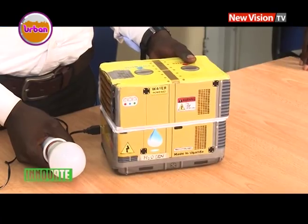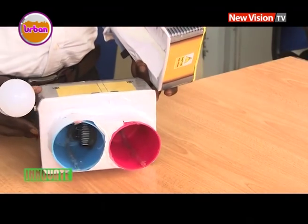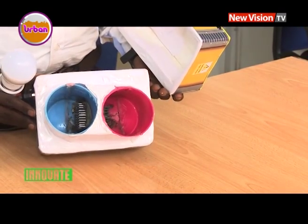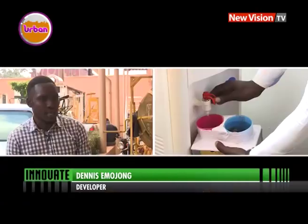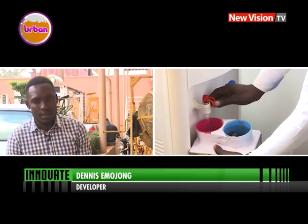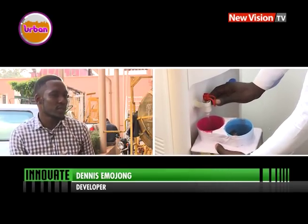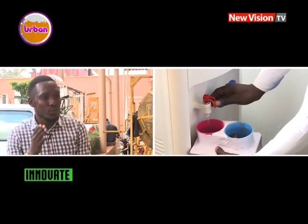We all know that scientists are in a constant search for alternative energy sources, and this is now evident with the water generator dubbed H2O Gene. Our innovation is a water power generator. What a generator does we all know — it's simply to generate electricity. But this time we are using water as the fuel, instead of using fuel that we buy from a petrol station. This time we are using water.